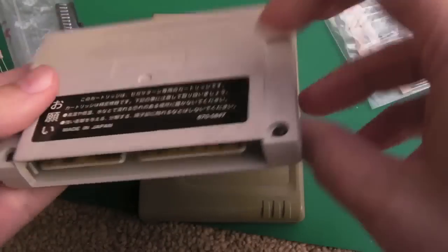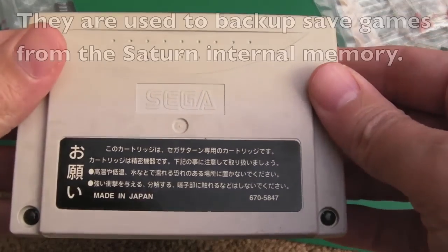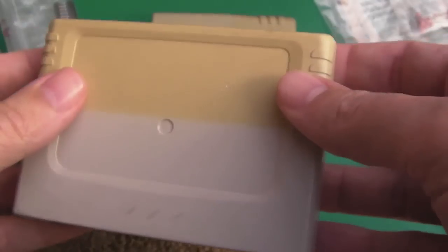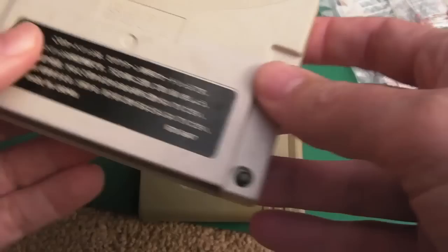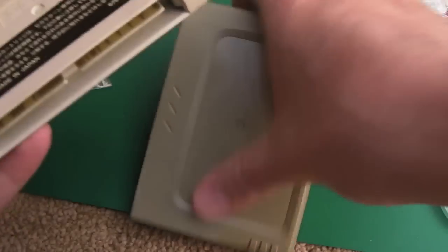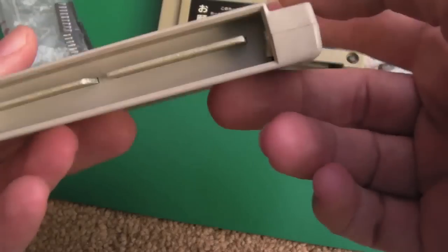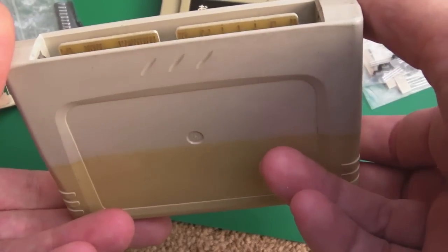Hi, it's Gadget UK here again. This time I'm looking at a couple of Saturn memory expansions - I think they may have some backup capability as well. They're a bit faded but I want to retrobright these. They're both Japanese by the looks of things, so I'll get the screws out and have a look. I'd like to inspect them first just to see what's on the board and clean up the contacts, because that might be all that's required here.